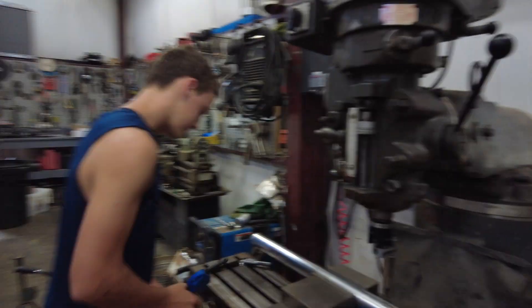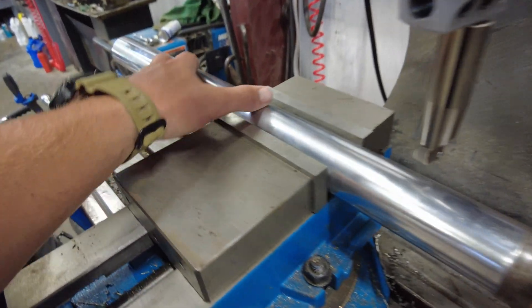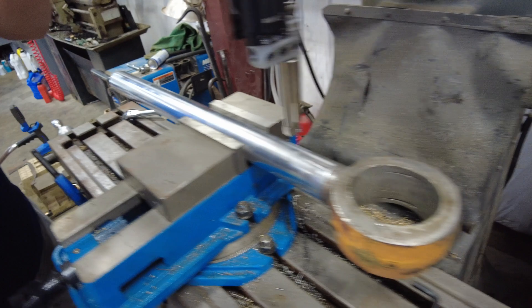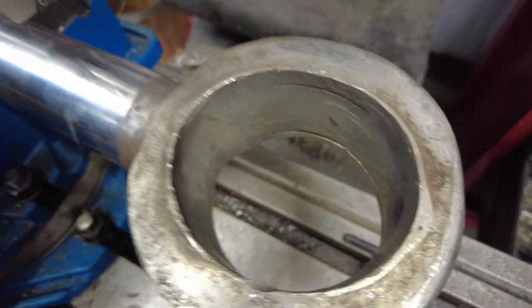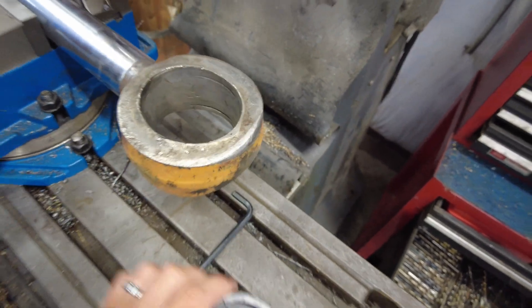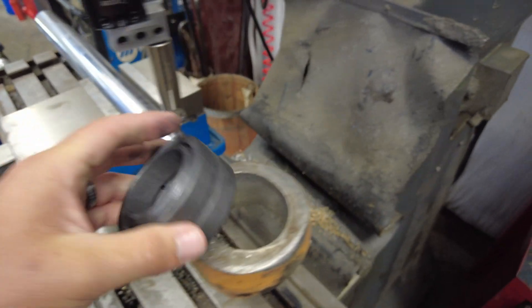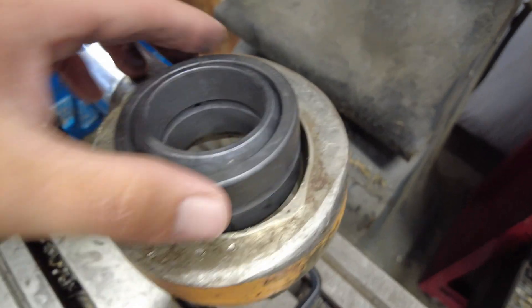We're back with another machining video. We've got a piston rod or cylinder rod off of a Case dozer, and the end of this eye is completely worn out. It's got a pin that goes through it and a ball socket bearing. The old one was worn out — you can see this is original size bearing and it's bad. It's held in with two snap rings.